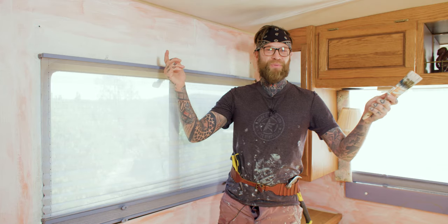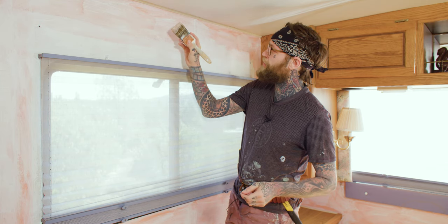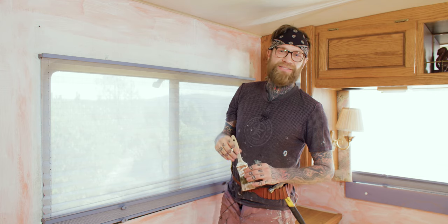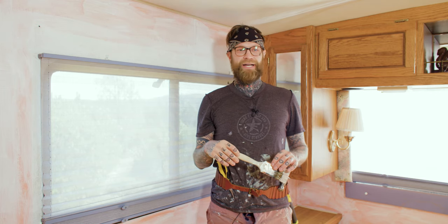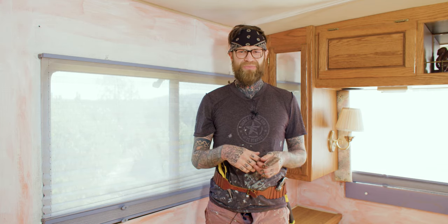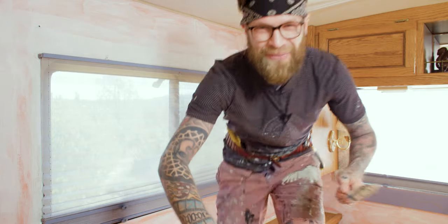My paintbrush has been dipped, got some paint on it, and now we're just going to fill these walls up with said paint. I don't know, this feels kind of dumb. Do you really need a tutorial on how to paint? Whether it's an RV or a house or some crafts — painting's painting. So this feels pointless. I'm going to go ahead and cut. We'll see how it looks after.